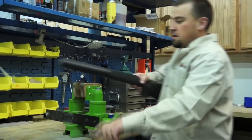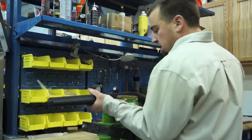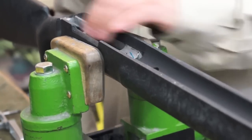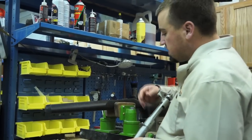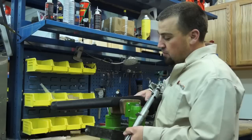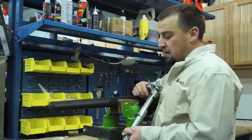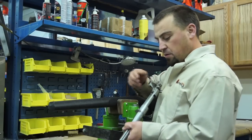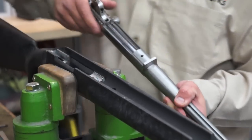The next thing we're going to do — a lot of these stocks, especially now, are coming with an aluminum bedding block in them. This recoil lug area on this barreled action is what we want to secure in the stock. We don't want it moving or migrating away from the block — we want that thing to be in there solid. So we're going to use a little epoxy and bed this recoil lug into the bedding block area.